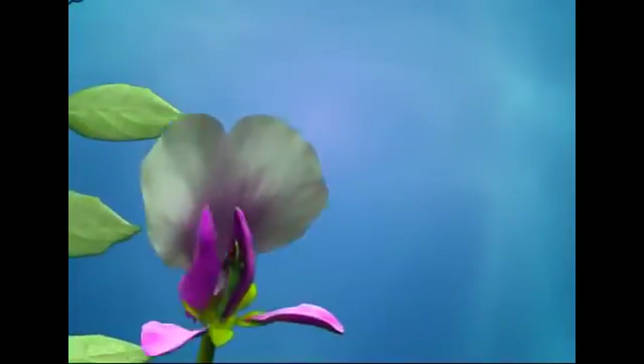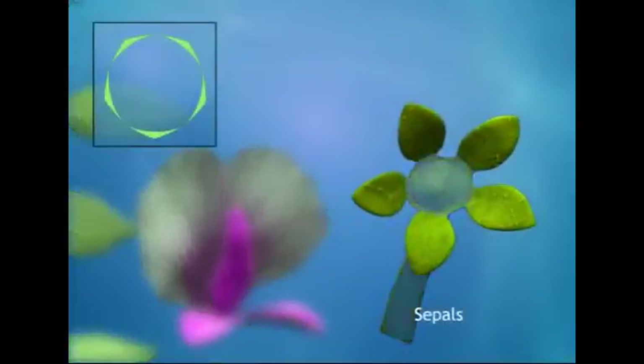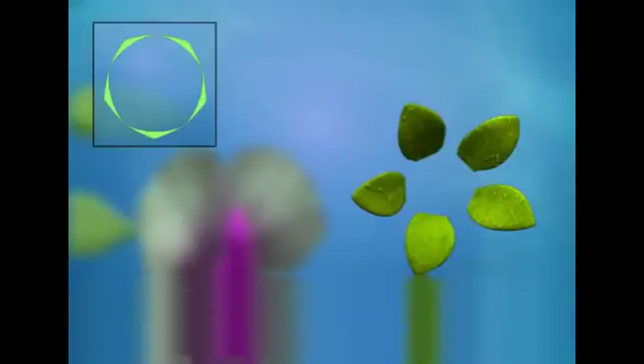The outermost whorl of the flower is the calyx. The calyx is green, hairy, and persistent. The sepals are five in number and are attached together, arranged in valvate aestivation.